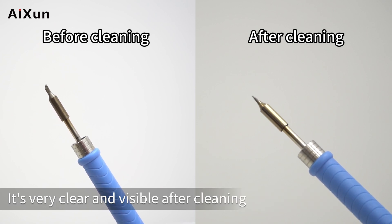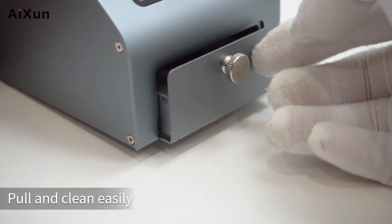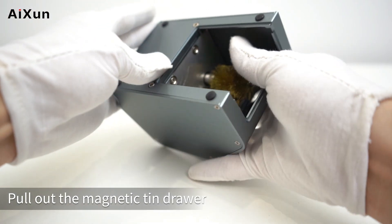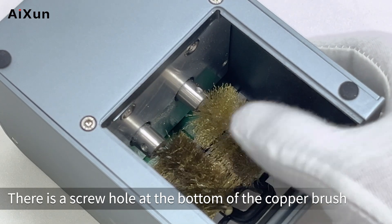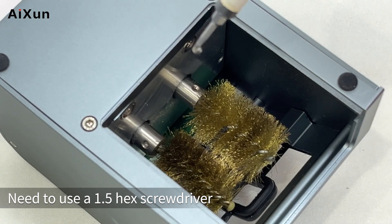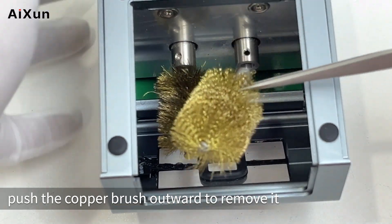There is a magnetic tin drawer at the bottom. Pull out the magnetic tin drawer — the copper brush inside can be replaced. There is a screw hole at the bottom of the copper brush; you need to use a 1.5mm hex screwdriver. After unscrewing the screw, push the copper brush outward to remove it.